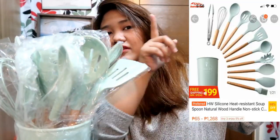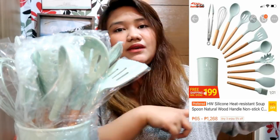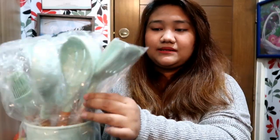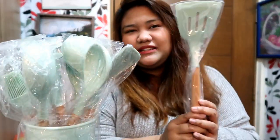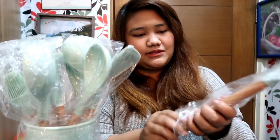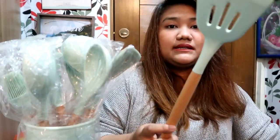I'll be putting the Shopee screenshots maybe here or somewhere on screen. I'm not sure what the finish on them is — this one is for frying. Let's open them and remove the plastics.